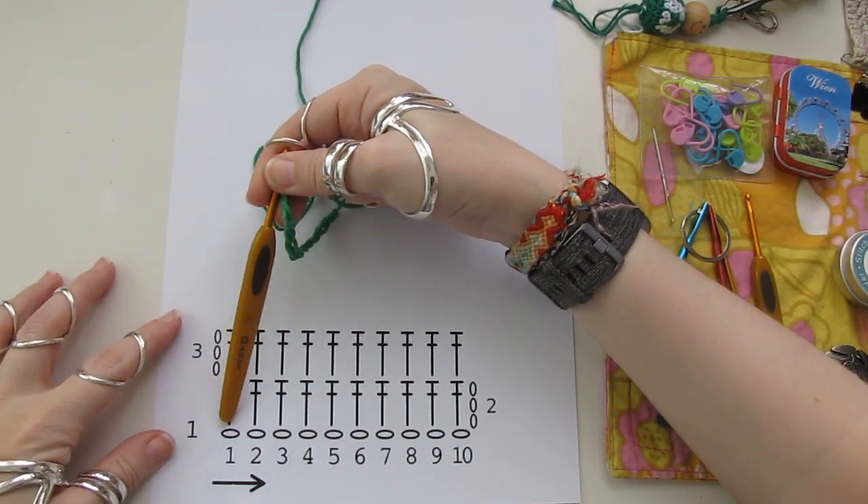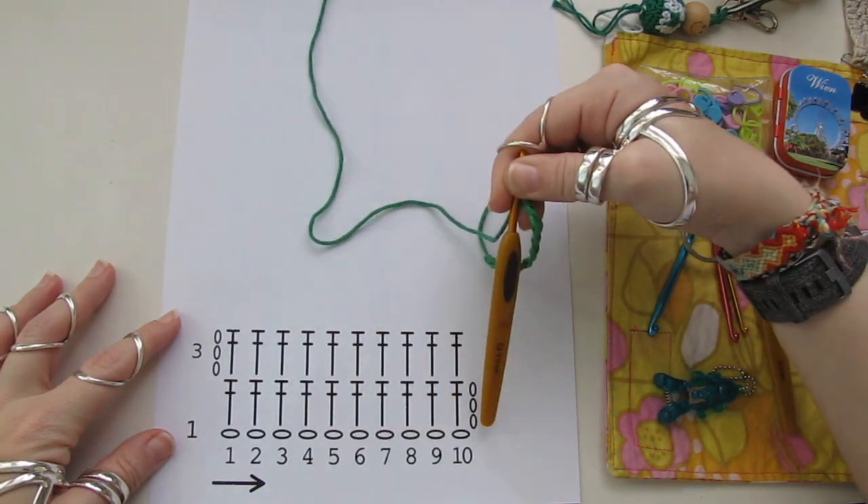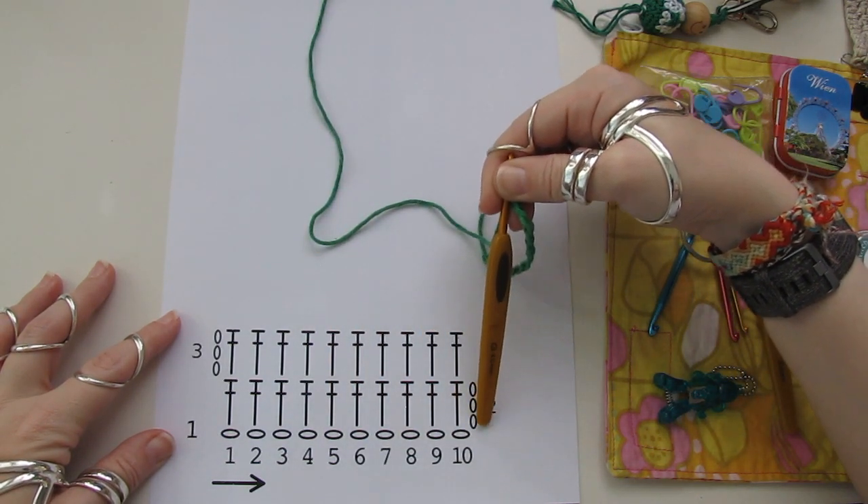10 másor por la base, 3 másor por la turncena.